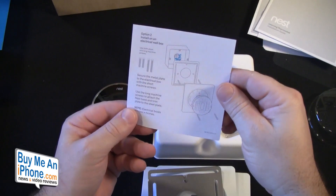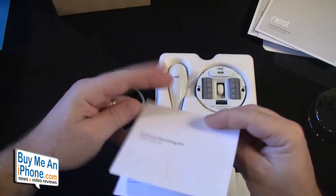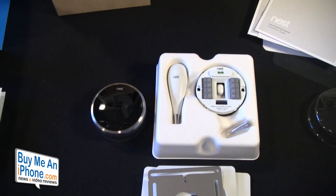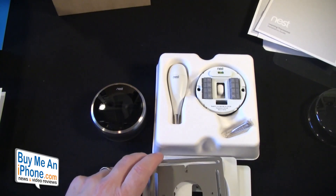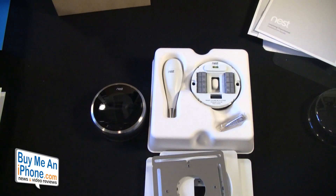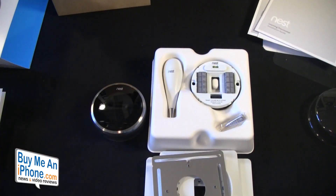Very minimalistic — very Apple and very minimalistic. Here's the information on the front plate. That is the unboxing. We'll see how long the installation takes — maybe I'll put it at the back end of this video or do a separate video; I haven't really decided. That is the unboxing of the Nest Learning Thermostat. If you guys have any questions on this portion of the video, give me a holler — it's Tom Mosha at buymeaniphone.com.